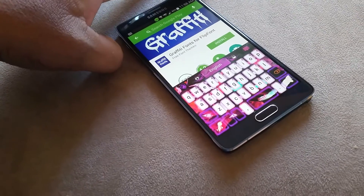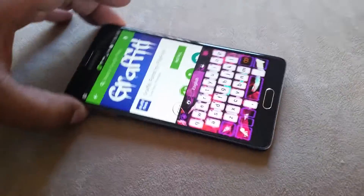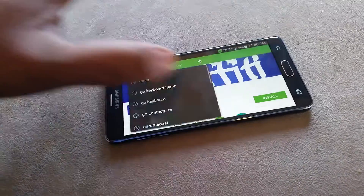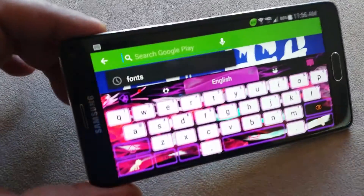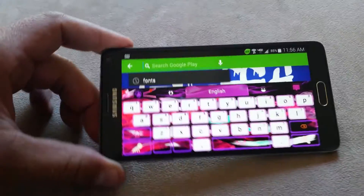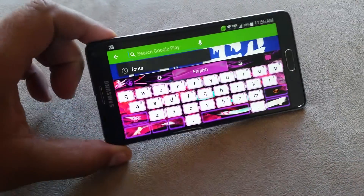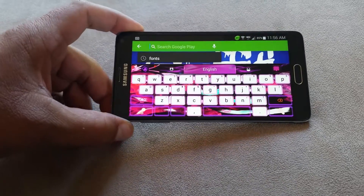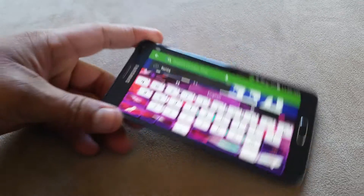This one is called Pink Flame. Now these keyboards are from the application Go Keyboard and most of the themes are free. Some of them you have to pay for.